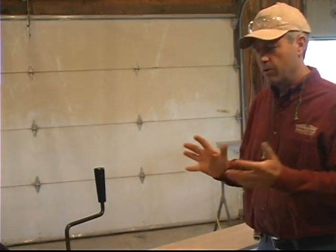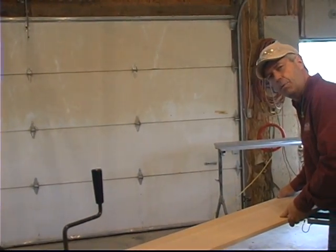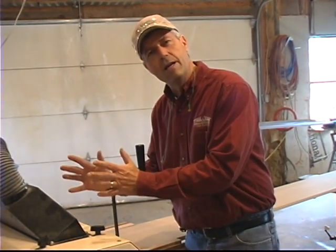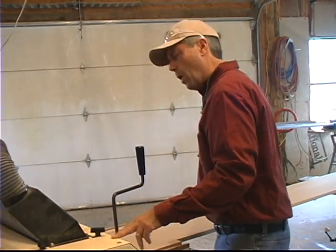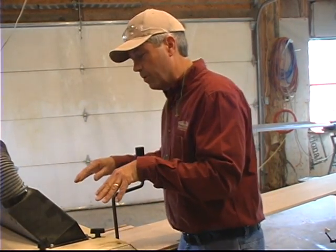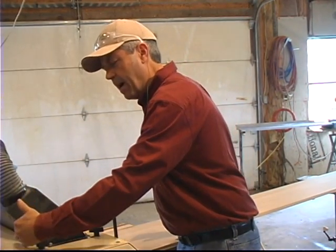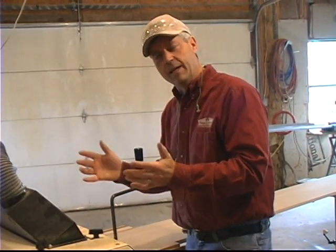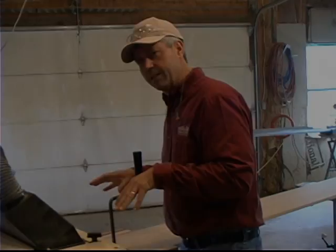There is one other little tip I want to give you, and this works whether you're making molding or planing. If you'll hold up the end of the board a little bit, it helps overcome the fact that when you start into the machine, you're only going to be under one of the two feed rollers. Holding up a little bit on the end kind of helps keep pressure down until the board passes through and gets behind that second feed roller. And just the opposite can be true as the board is leaving — if you'll hold up a little bit as it's leaving, it'll also help keep the board down some.